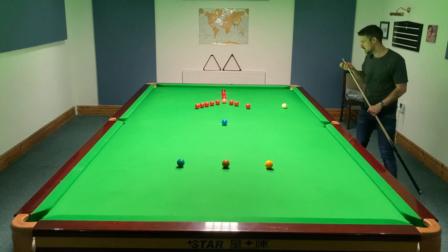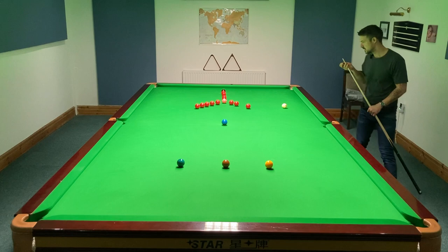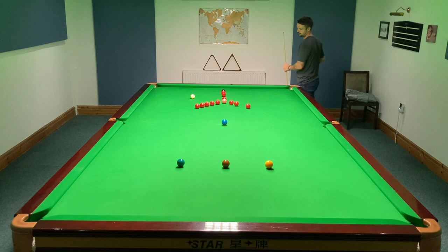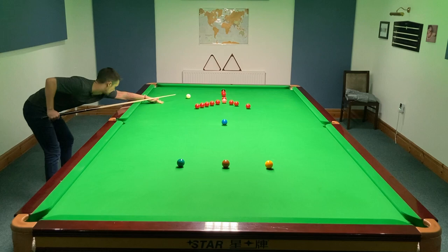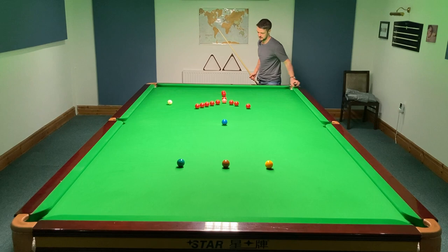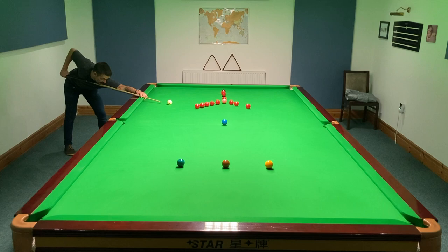Tracer right again. I've gone too far. But I've got this to save me. So, drop this in the middle. Get high on the black. So again, this side, tracer left. There we go. Perfect.